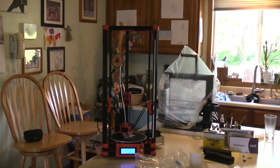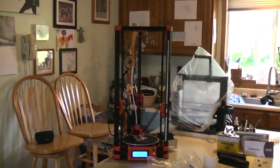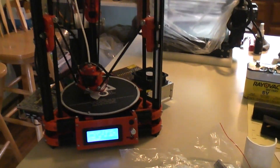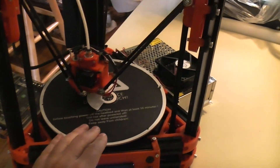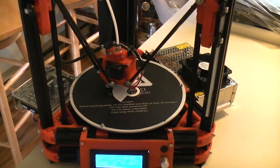I thought I'd do a three-month review on how the Fulson Delta has been doing. The very first thing I did when I finished that first review was put it on a BuildTac-type surface, which I just love — it works great.